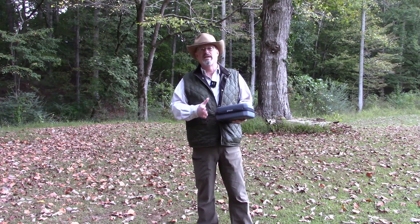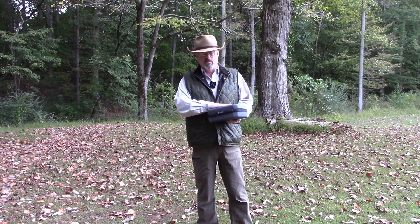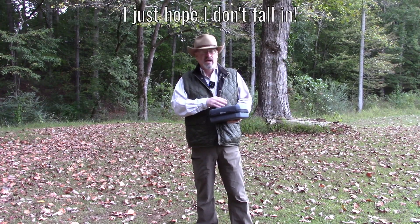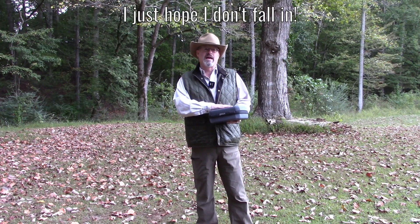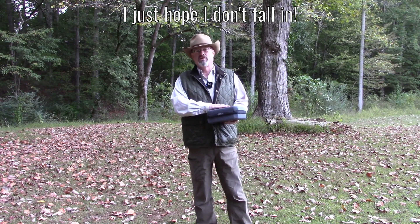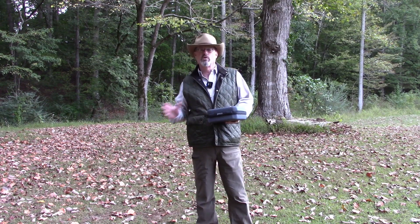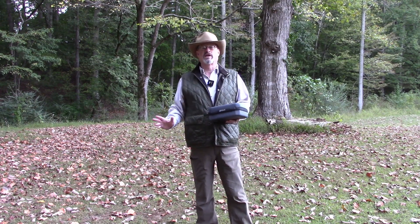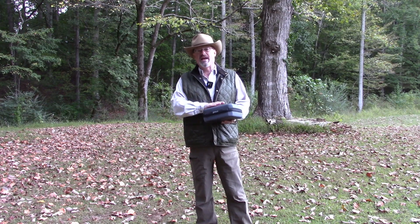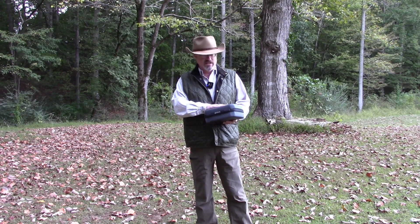A couple of weeks ago, I did a really detailed video on how this solar water filter and water pump works, went through all the features and all the different ways you can use it. I promised in that video that I'd come out and gather this raw creek water, filter it, and see how clean it is. After I filter it, we're going to go to the local university — they have a water center — and have them test that water to see if it is, in fact, clean and safe to drink. And you'll know that this water filter works just like it says it does.